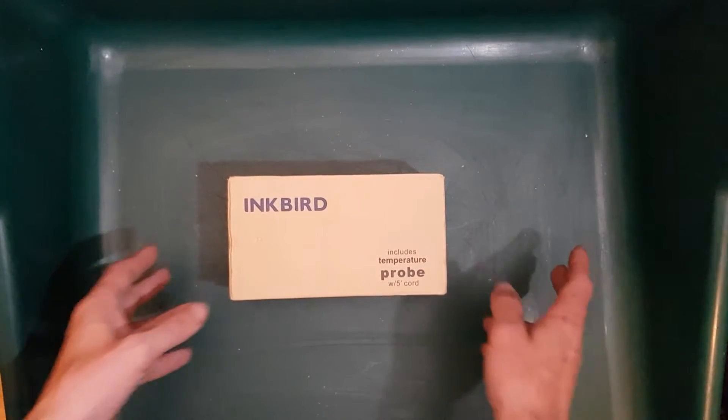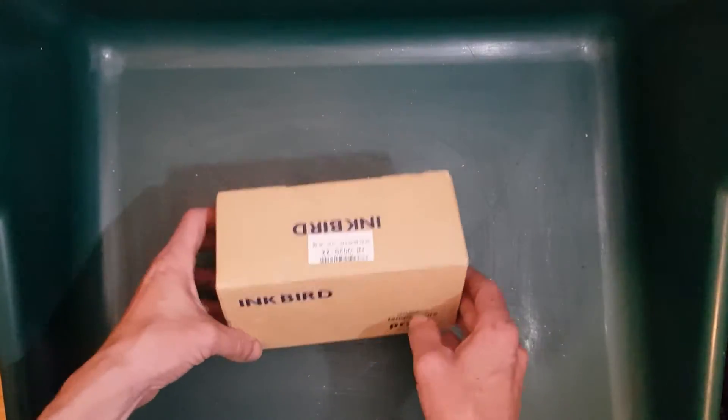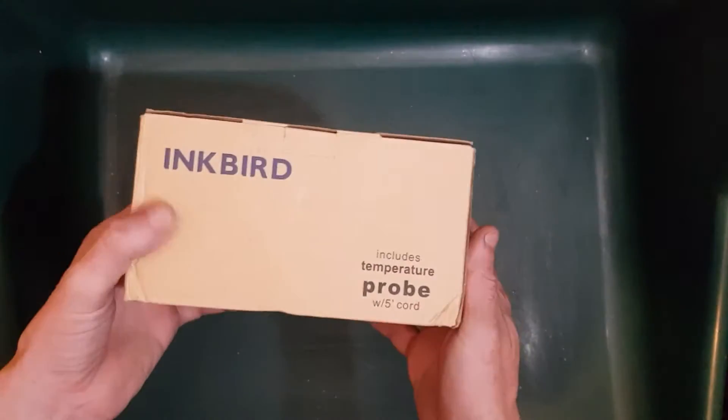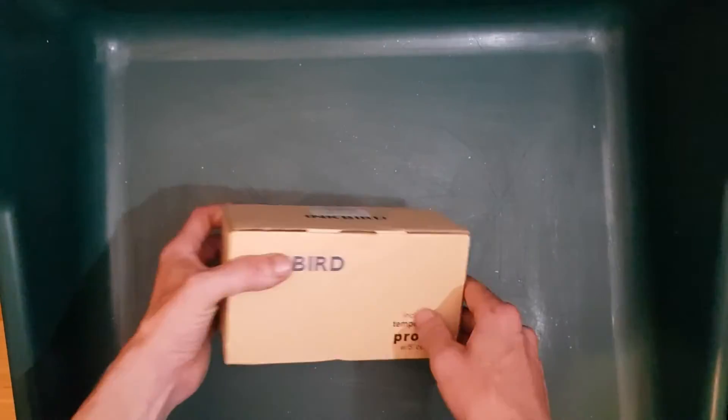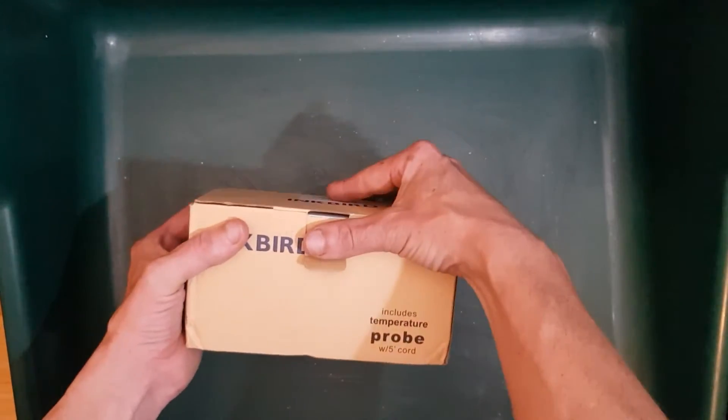Today we're looking at the Inkbird ITC 308 temperature controller. Let's get this unboxed.